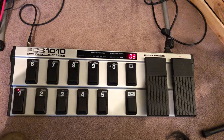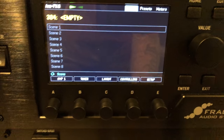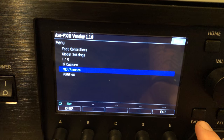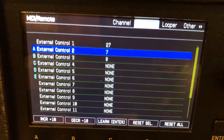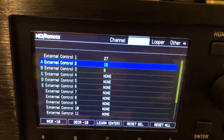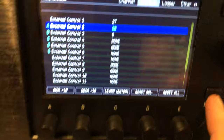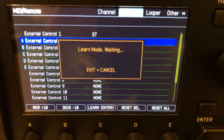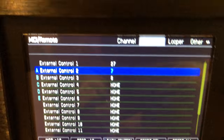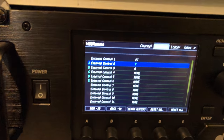Now that the pedal is set to send messages on CC number seven, we'll go over to the Axe FX 3 and hit Setup, then go into MIDI Remote. Under external control, number seven — you can see external control two already says number seven. If it said something else, you can set it manually to seven, or hit Enter to put it in learn mode and just move expression pedal B, and it automatically finds CC number seven.